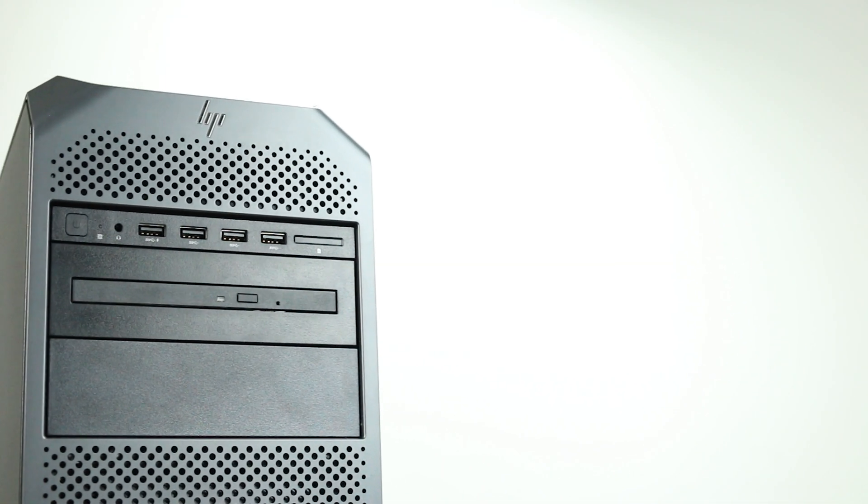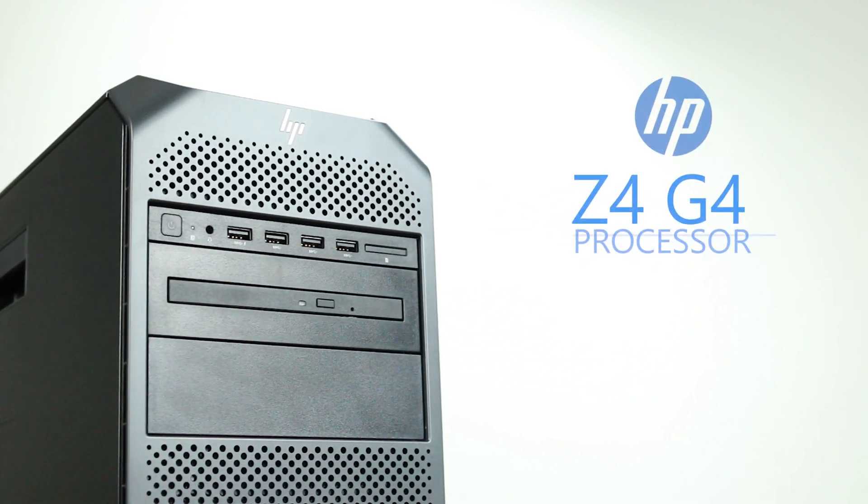Hello and welcome to TechBoost TV. Today, I'm going to show you how to install a processor into an HP Z4G4 workstation.